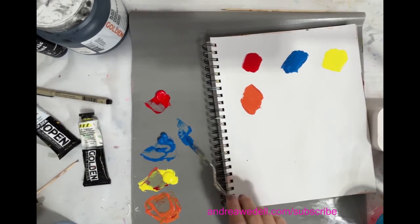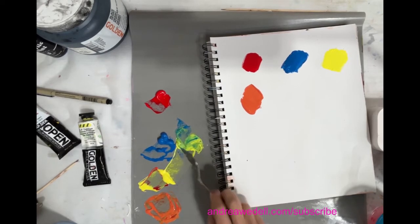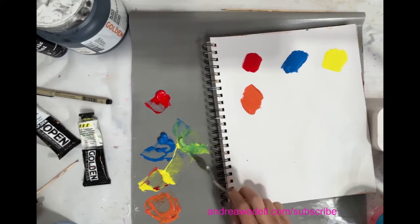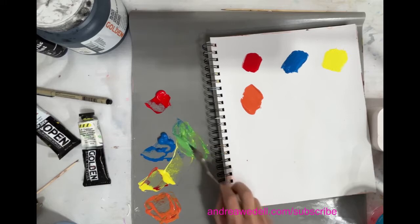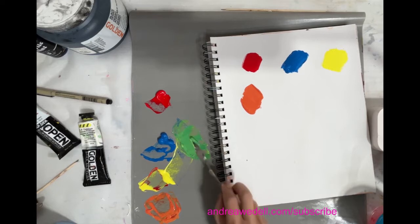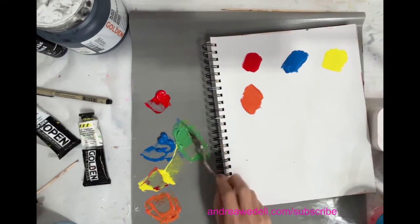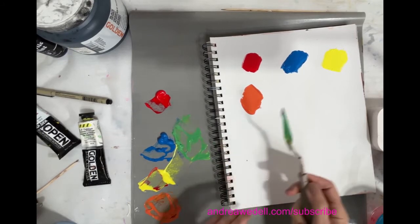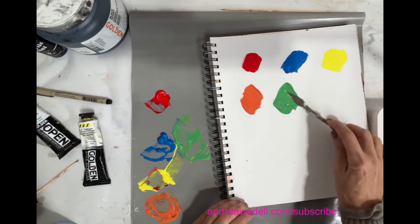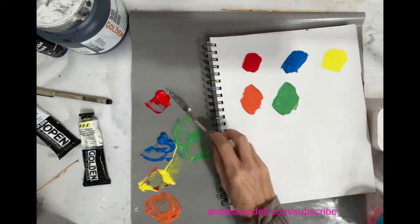This blue is more pigmented than the yellow — we'll see how that goes. Yeah, it's overriding the yellow. You sometimes have to be gentle when you're not sure which one is more saturated than the other. So we have a nice green. And if we mix our blue and our red, we're going to get a nice purple.